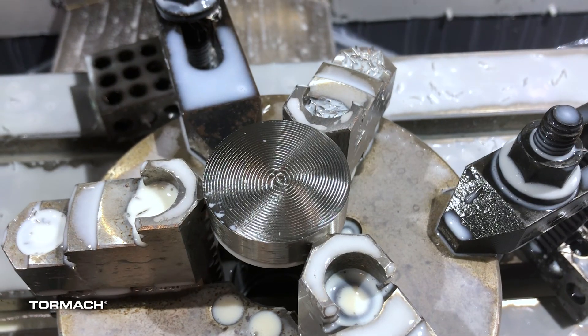The idea today is not to push the machine as fast as it can go, because I've never felt this stuff before. We're going to go just like we would in the job shop and start with some safe, conservative feeds and speeds and see where we go from there.